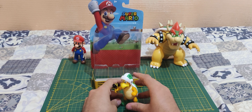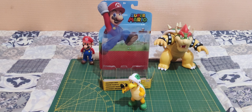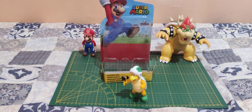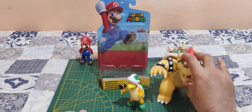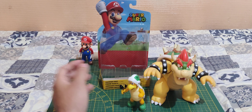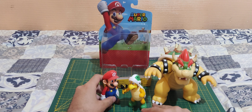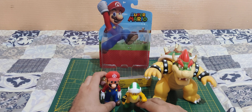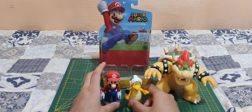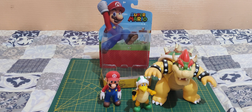And there he is — he can hold it and he can stand pretty easily, as you can see. So yeah, there he is next to Bowser for size comparison, and there's Mario. He is a little bit shorter than Mario, and way shorter than Bowser, so I guess he's in the correct size.